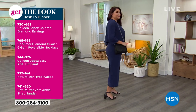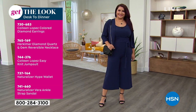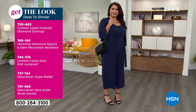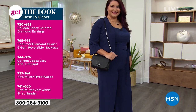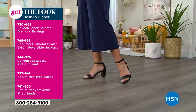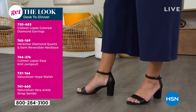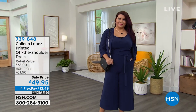With fourth of July coming up, this is so cute — add white, add red, add pops of color. She's wearing one of our diamond earrings, a Herkimer reversible necklace, the jumpsuit and the topper, a Naturalizer wallet bag, and the Naturalizer Vera strap sandal. Just an easy outfit — you'll wear this to church, brunch, work, running errands, the doctor's office. For the things we do every day where you want to look sassy and classy — this has a lot of style.